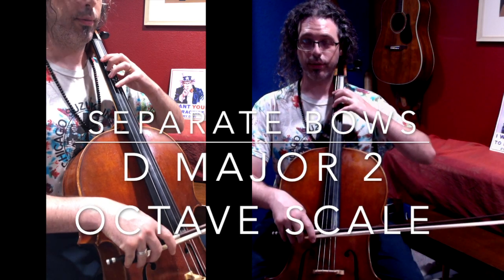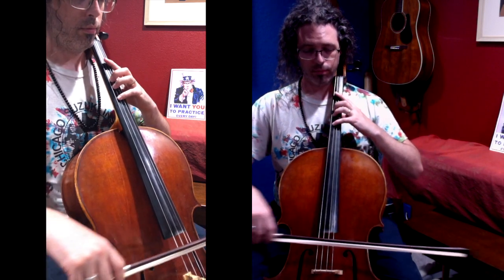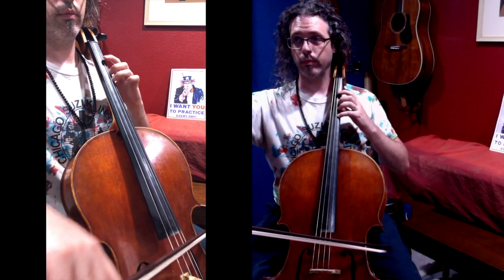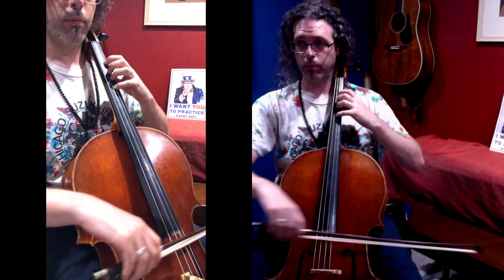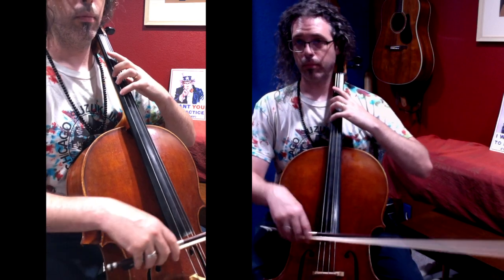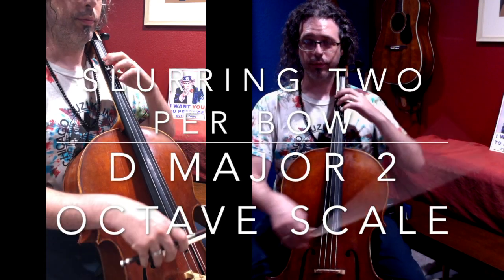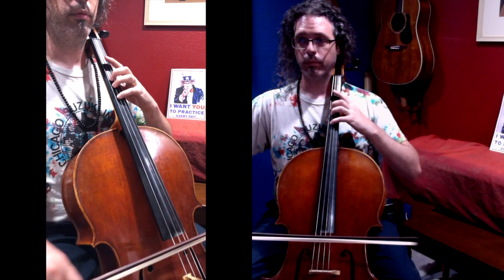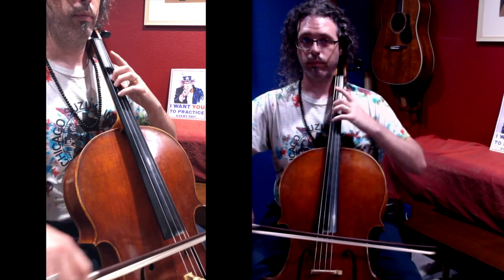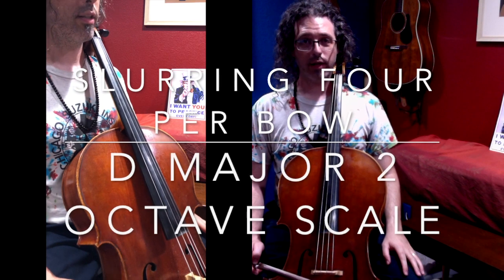D major scale, two octaves, separate bows. D major scale, two octaves, slurring two. D major scale, two octaves, slurring four.